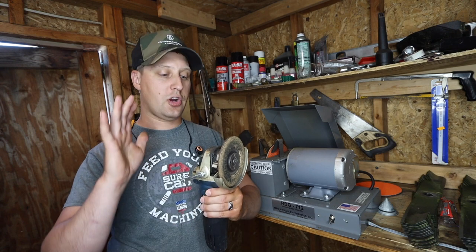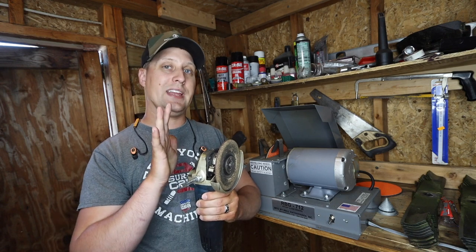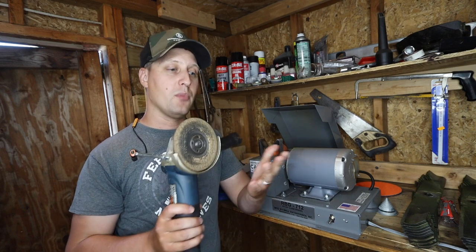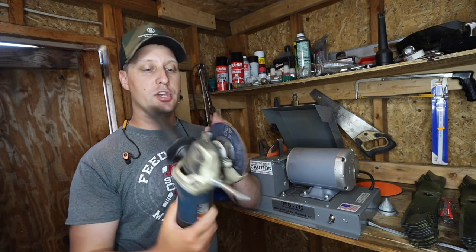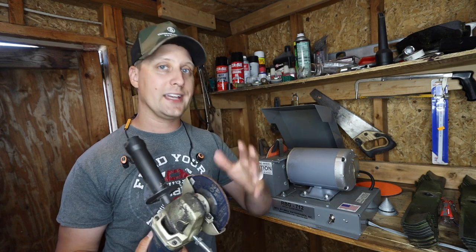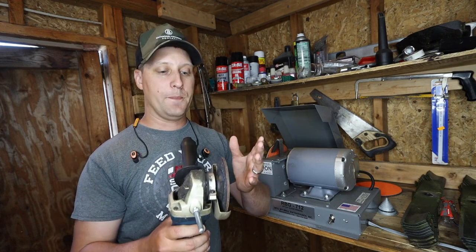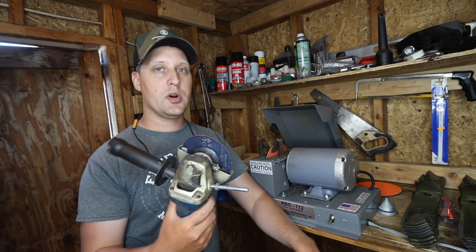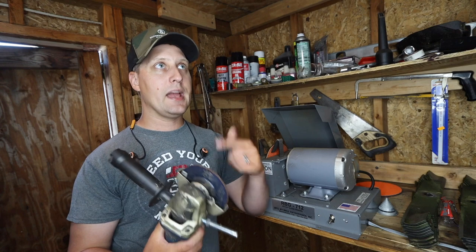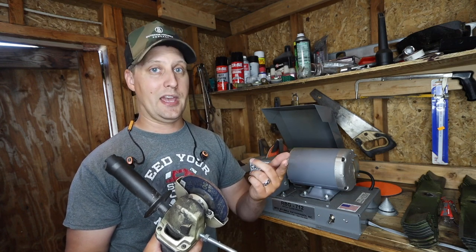When you're just getting your business started, some of the pros of using an angle grinder is that it's cheap. Every single person more than likely has an angle grinder. You don't have to have some $299 DeWalt top of the line or Milwaukee top of the line. Most people have these laying around for 20, 30, 40 bucks. You can get them at Home Depot, Lowe's, Amazon — Amazon has one from Skill for like $29.